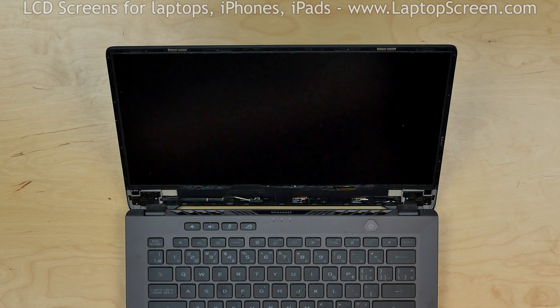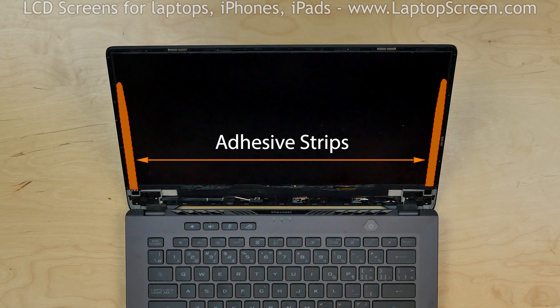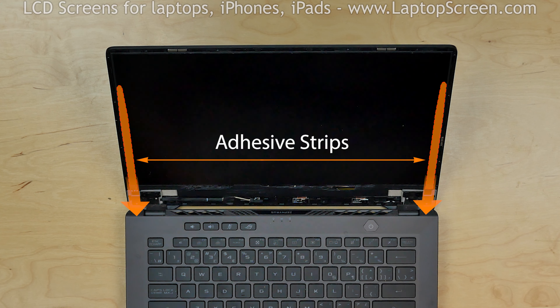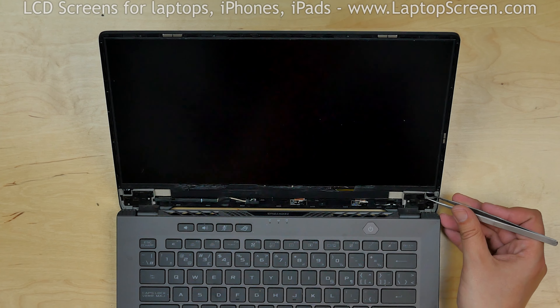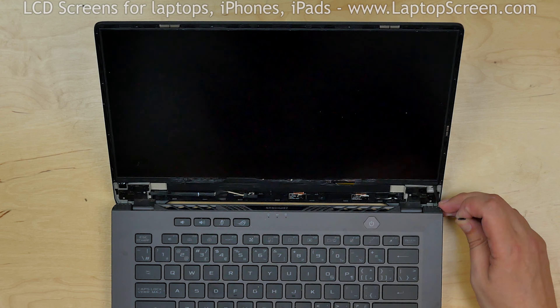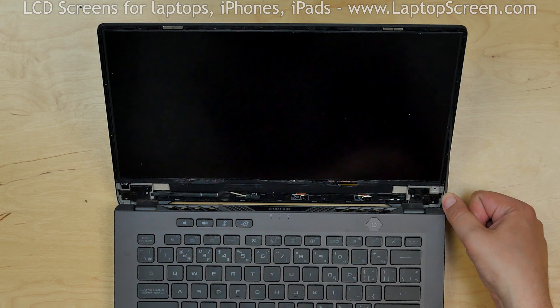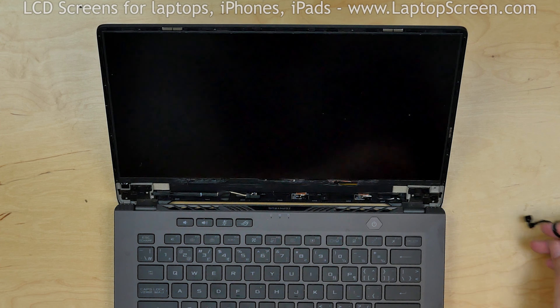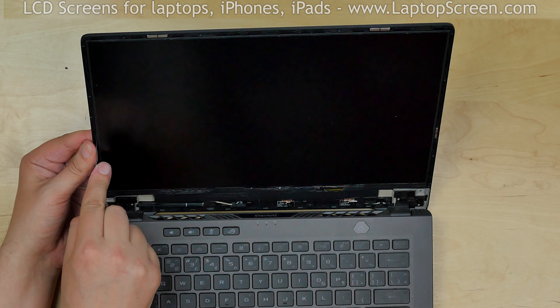The screen is held in place with two strips of adhesive on the right and the left sides. The strips can be removed by pulling the tabs from underneath the screen. Using tweezers, pick up the right tab and pull out the adhesive strip from underneath the right side of the screen. Then pick up the left tab and pull out the adhesive strip from the left side.